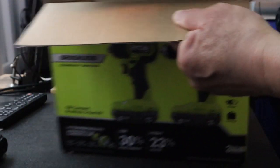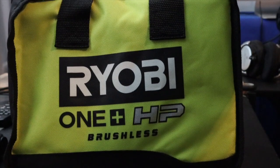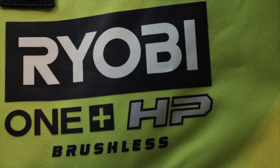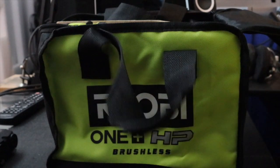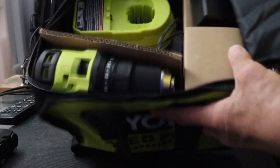Comes in with a pretty nice bag — check that out. Let's zoom in on that. It's a pretty nice looking bag. Unzip it and we got...